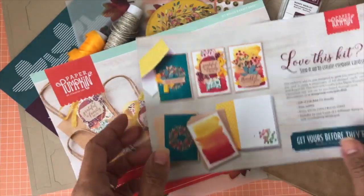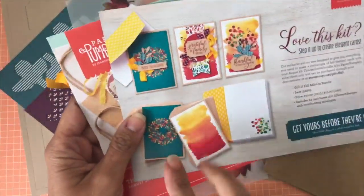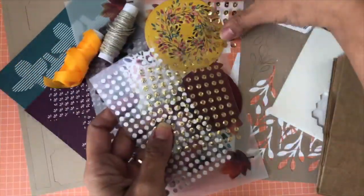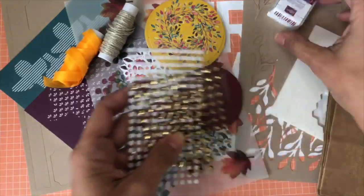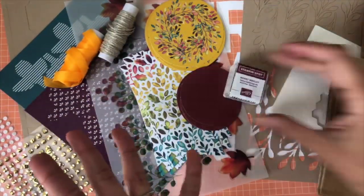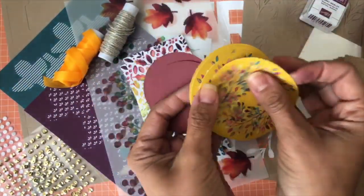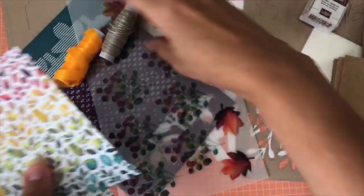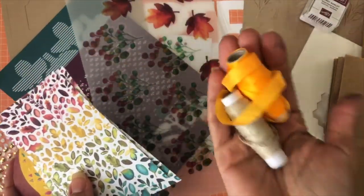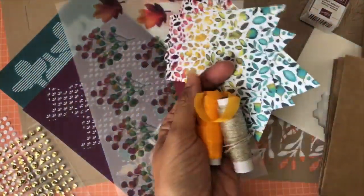All my subscribers should already be receiving a sample of this in the mail — I sent them out last Friday. I love that this kit came with so many sequins, sticker sequins, dimensionals, and Mary Merlot ink — I absolutely love that color. It also came with wreaths, beautiful tags that can be used as bookmarks, and look at this ribbon and twine!